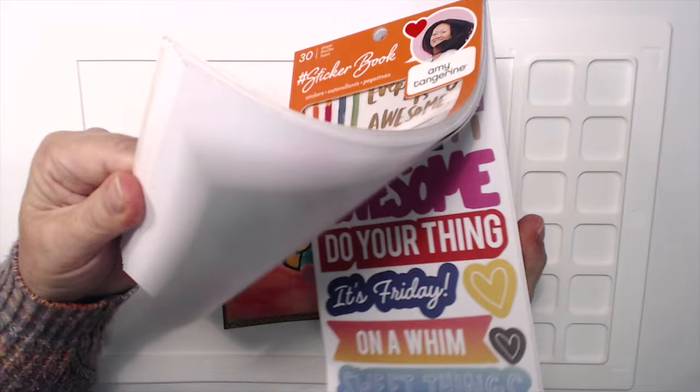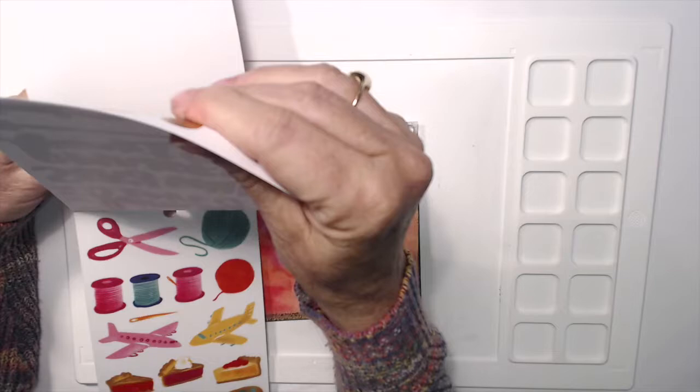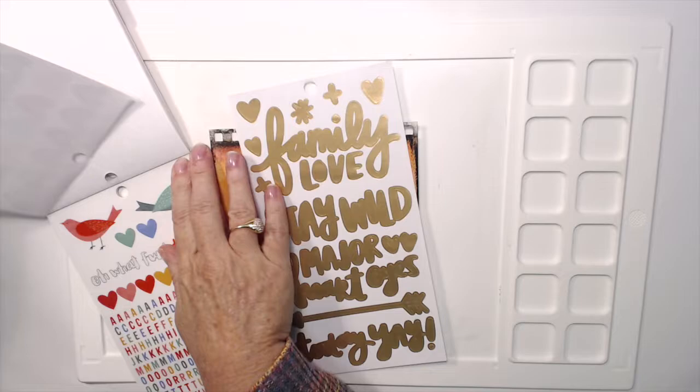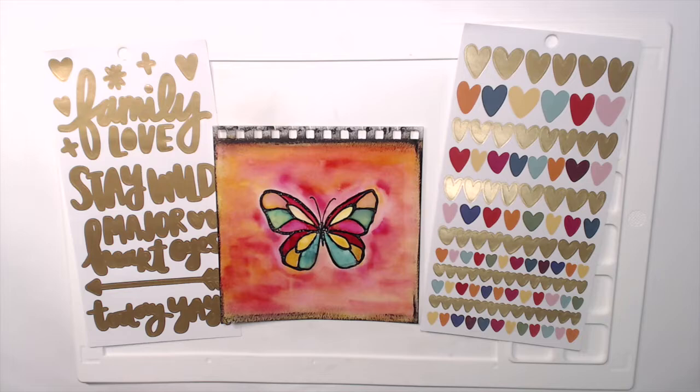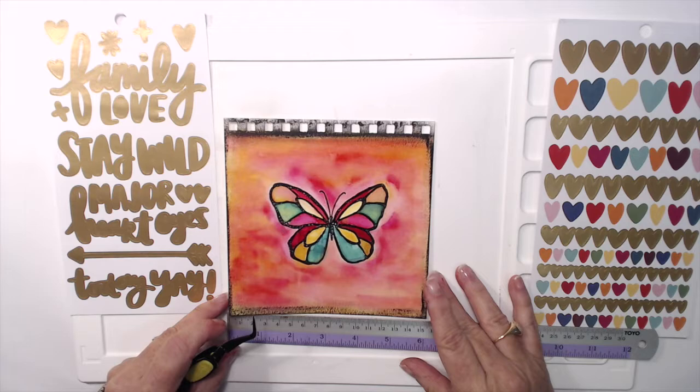Now I have this sticker book by Amy Tangerine and I love this because it has a lot of the same colors that I used in my butterfly. You can see all the pretty stickers in it, and I quite like this page with the gold words on it — the words are a matte gold, not super shiny, so I wanted to stay away from anything with too much shine because that can be quite distracting. These hearts are all in the same colors as the ink — a nice pink, a nice yellow, and a nice green — so I thought that would make a perfect complement.